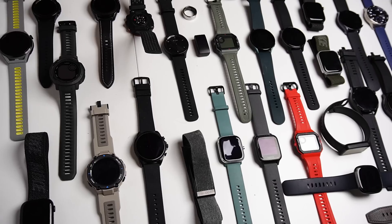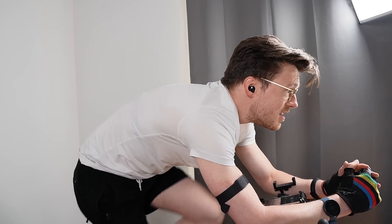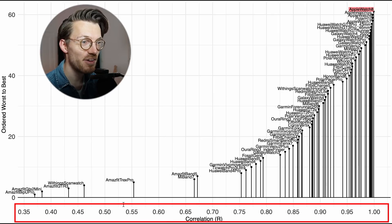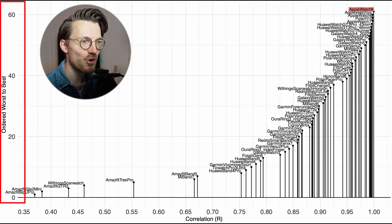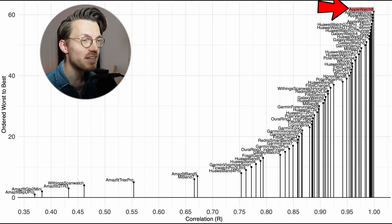Let's put this into perspective by comparing it to many of the other watches I've tested over the last two years. These are preliminary results since I'm just looking at one exercise with the Apple Watch whereas I generally have many more for the other watches. The correlation value is the metric used here, displayed along the horizontal axis. The watches are ordered from worst to best on the vertical axis. The Apple Watch Series 8 is marked in red and is actually the best performing watch by this metric.